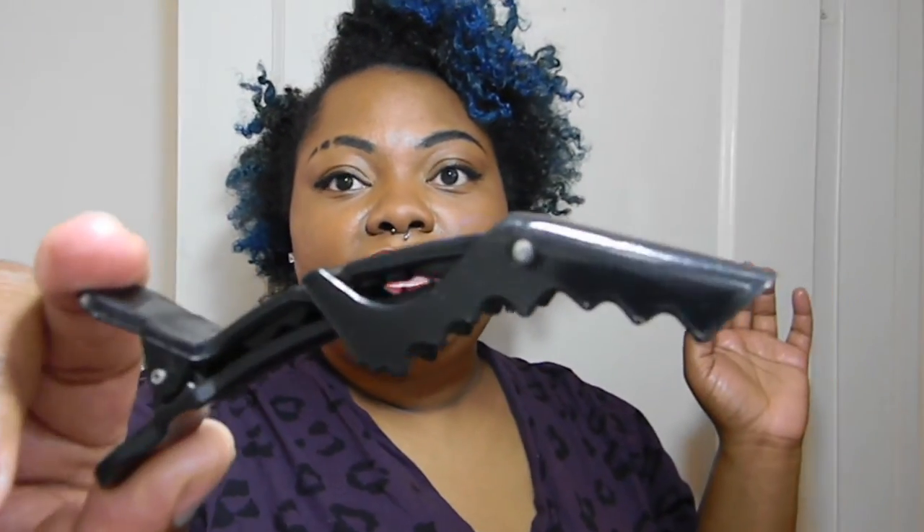It's really, really great too when you're braiding and you want to make those parts precise — it works really well. So that is the crocodile clip, which I am in love with.